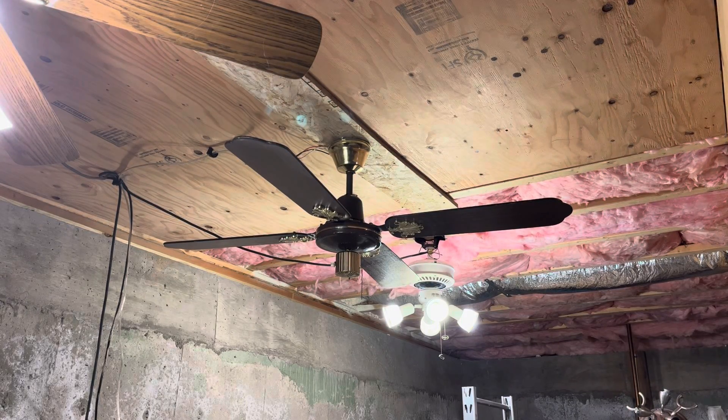Hello there, guys. Today we will be doing a video of my 52-inch SMC Laguna ceiling fan. I got this ceiling fan from Thomas Aaron LaRocque at Fanimation Group Trip for $10. This ceiling fan is actually complete, believe it or not.